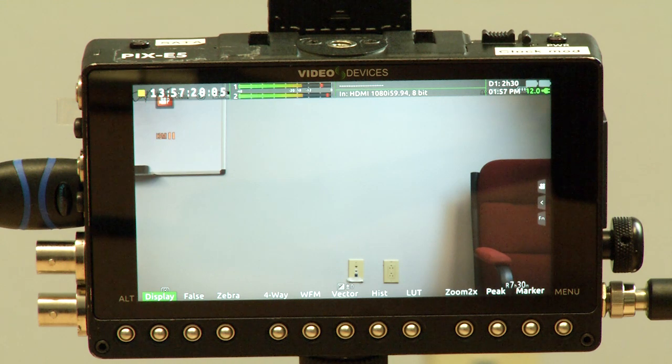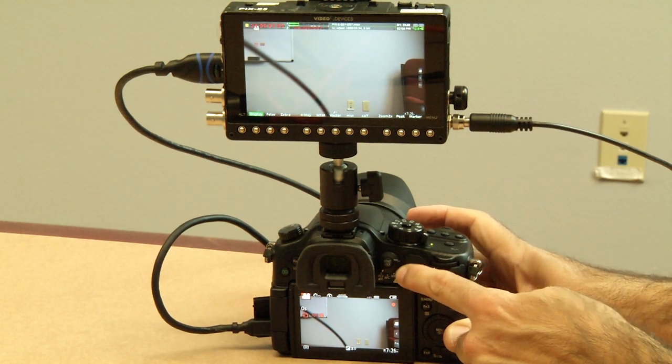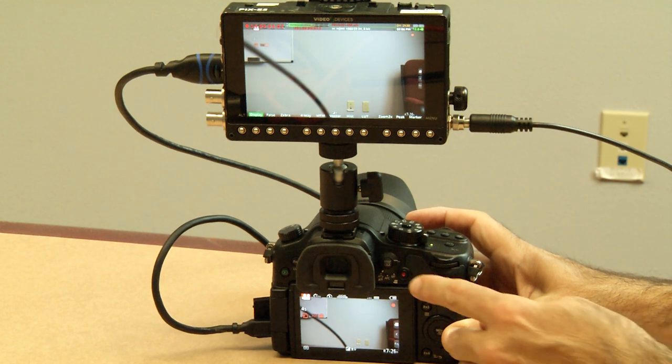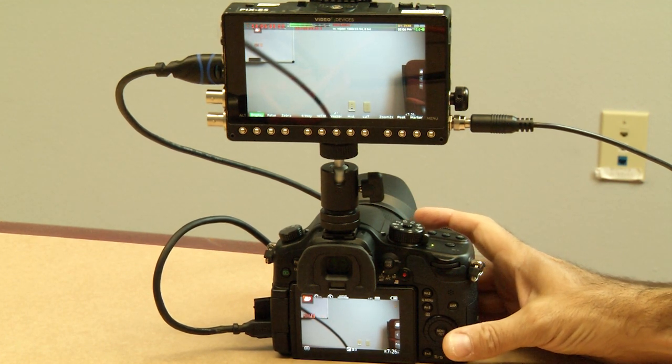Now we are ready to trigger the Pixie from the GH4. To start recording, simply press the record button on the GH4 and the Pixie automatically starts recording. Then press the record button on the GH4 again and the Pixie stops recording. It's as simple as that.